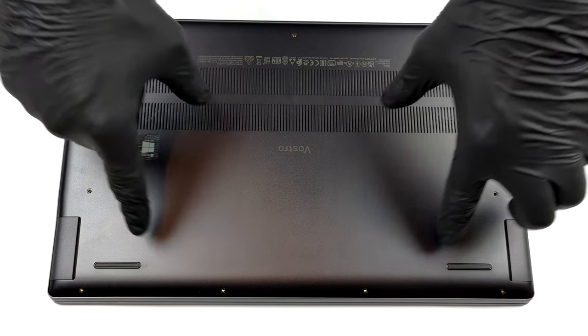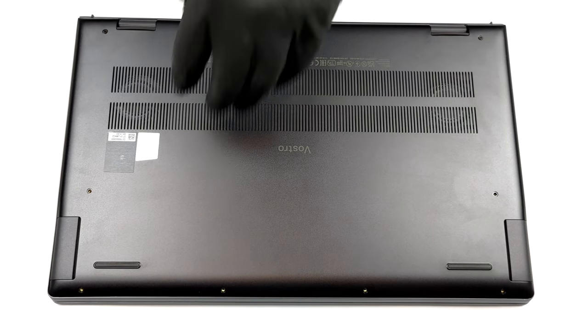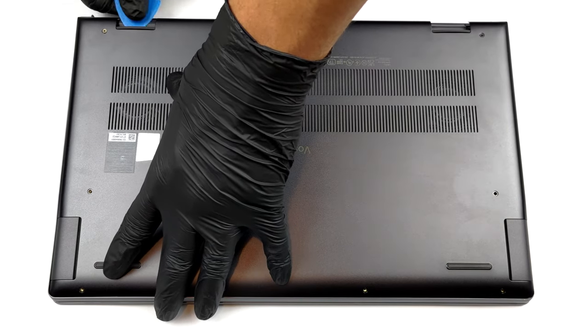Hello, this is Laptop Media, and today we will show you how to open the Dell Vostro 15 7510 and what's inside of it.